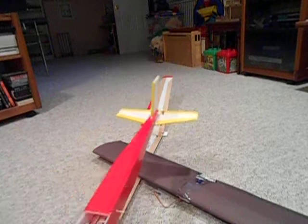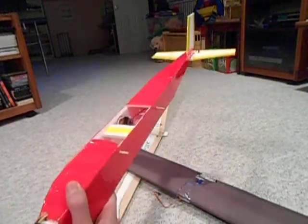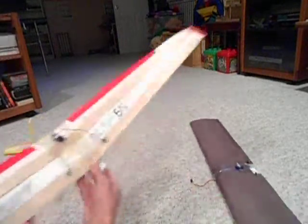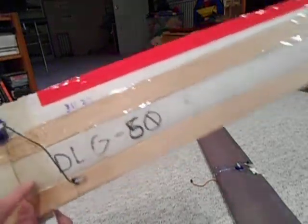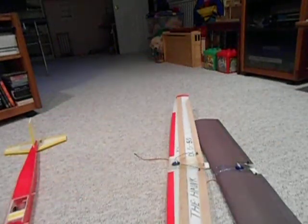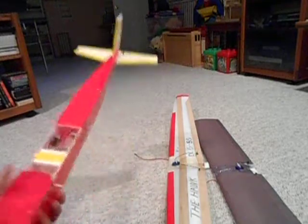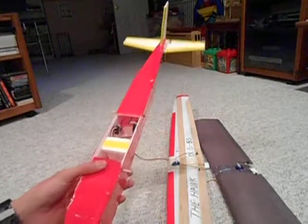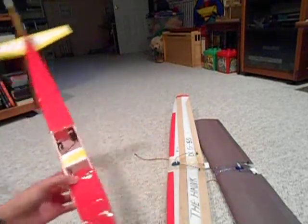Another thing to keep in mind if you're going to swap wings: you need to remember any different trimming required for each wing. I wrote it down — on this wing it's three clicks up and two clicks right; when I go to the other wing it's the reverse. Also check your CG for each wing because it may be slightly off, but if it's within the expected range you should be fine. That's my swappable wing plane — thanks for watching!